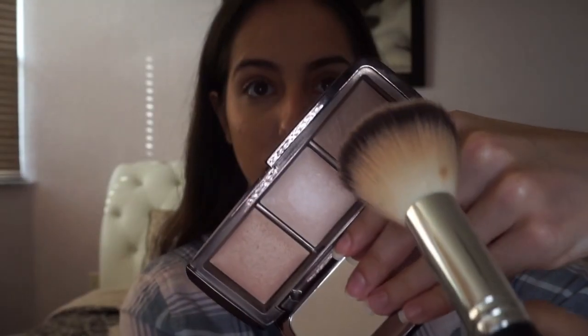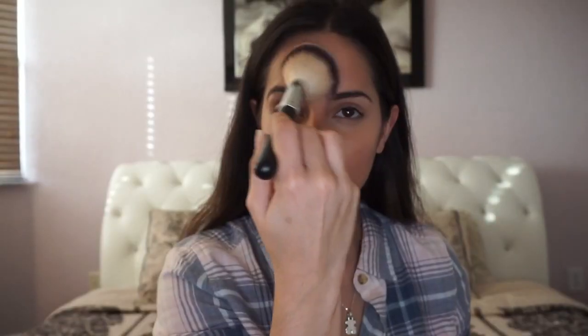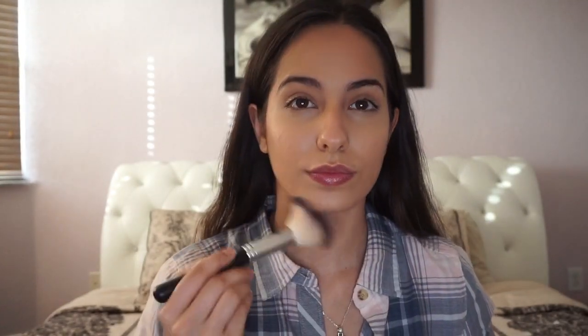Now I'm taking Dim Light from the Hourglass palette to set my whole face. I really love this product because it's really natural and looks great on the skin. Then I'm applying Radiant Light with a Morphe angled brush to set the cream contour and bronze up my face a little. I love using this powder because it gives you a beautiful glow from within and looks really nice.